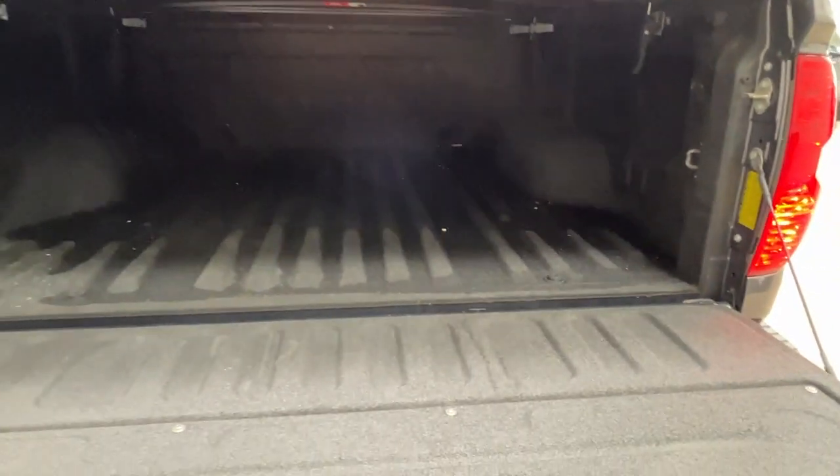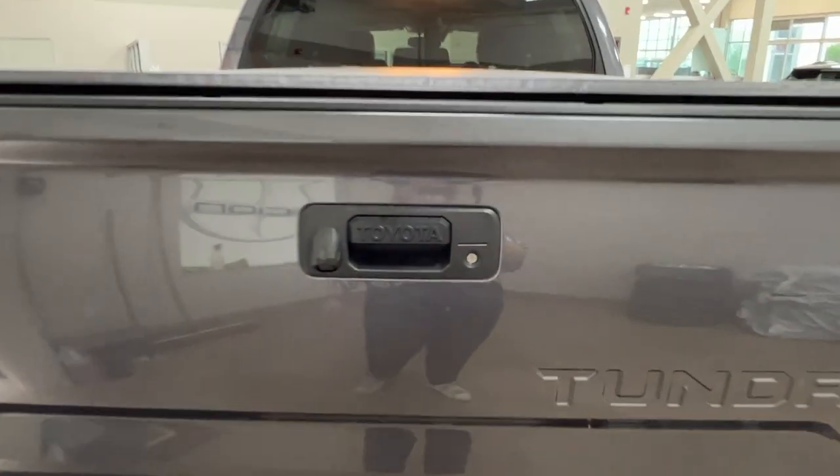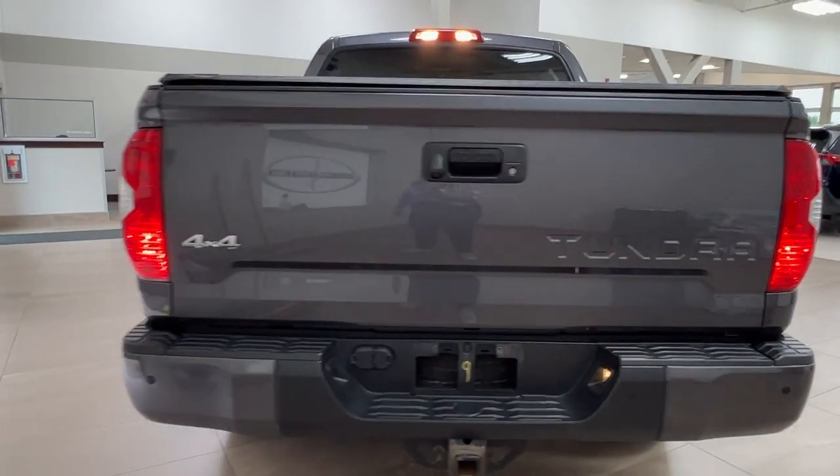To close it up, just lift up your tailgate. Next let's take a look at the inside.